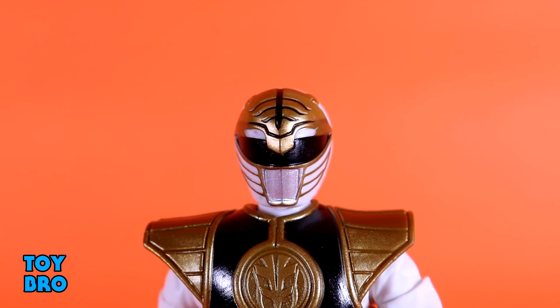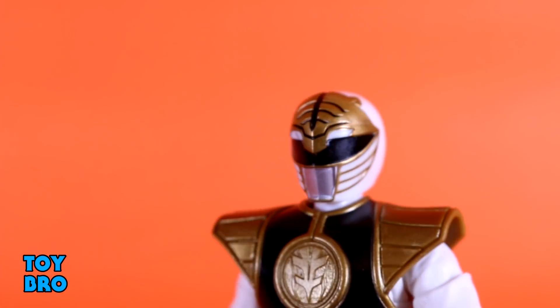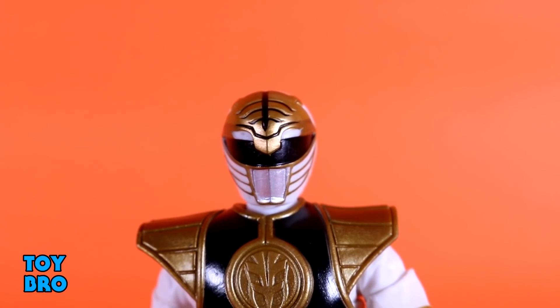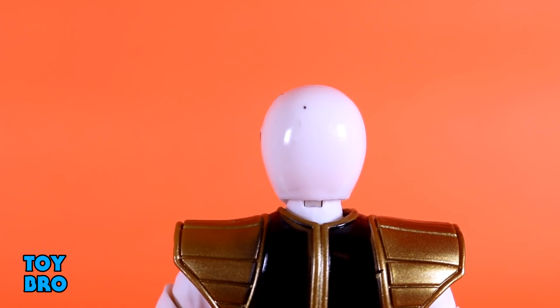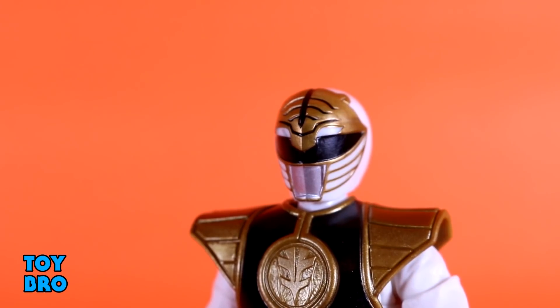The helmet is equally impressive. The only thing you're never really going to get are the helmet clasps that run along the side — I could swear the prototypes showed them, but it was unrealistic to expect. That's nitpicky at best. The design is fantastic, though it does feel a little soft in terms of the plastics used. The paint is on point, the sculpt is on point — you've got the ridges running down the sides of the helmet from the forehead down, the black visor, nice gold paint, and a silver mouthpiece. The only issue I have is a small nick on the back of the helmet that came out of the box, but otherwise the helmet sculpt is top-notch.